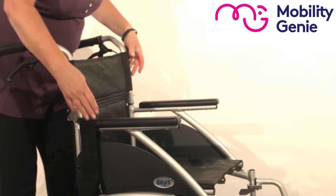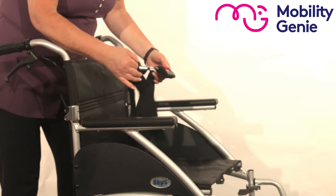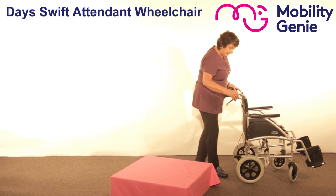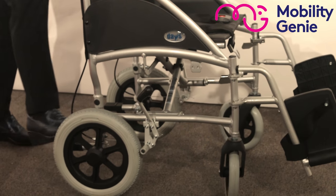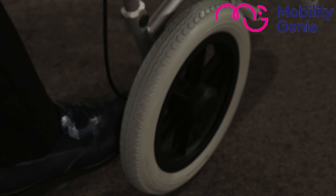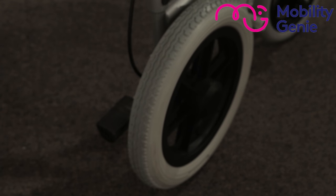With this wheelchair, because it's an attendant wheelchair, you've got a seat belt. It helps the person feel safer. And then at the bottom you've got two little grips, which assist the carer when getting on and off a footpath — by putting their weight on it, it allows the front wheels to go up onto the footpath.